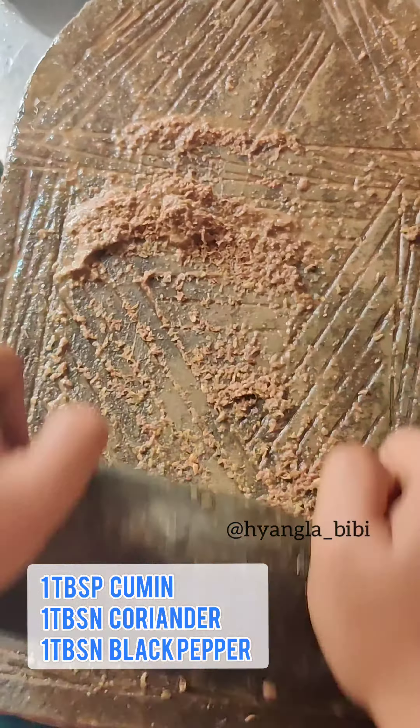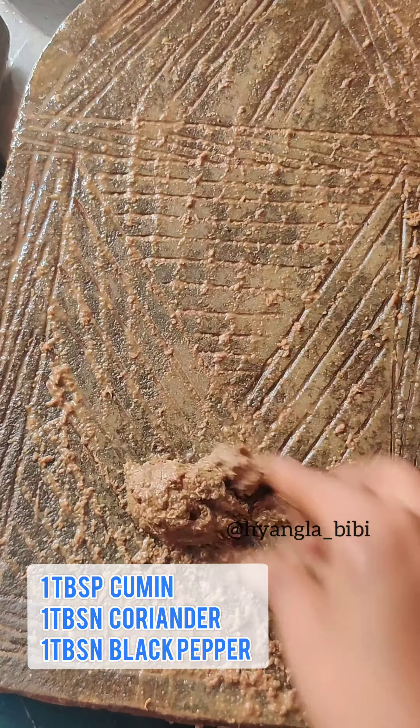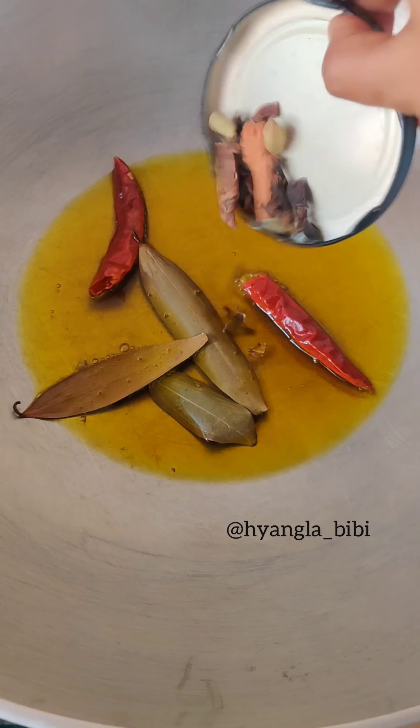Now for the gravy, I am making some more ginger garlic paste, and some whole cumin, coriander and black pepper paste on my pestle and mortar.